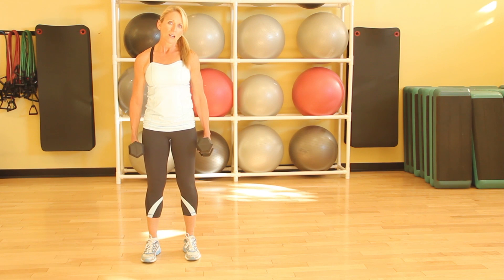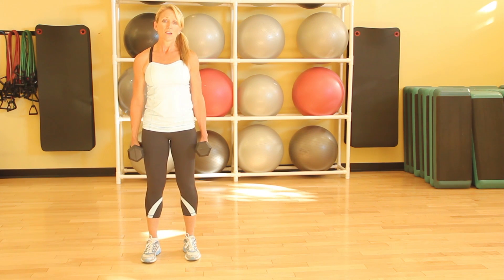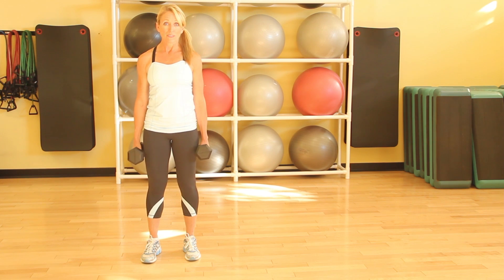You want to really be careful to watch the angle of your knees. If this creates any pain in your knees, you don't want to bend down quite as far, or do it with less weight.